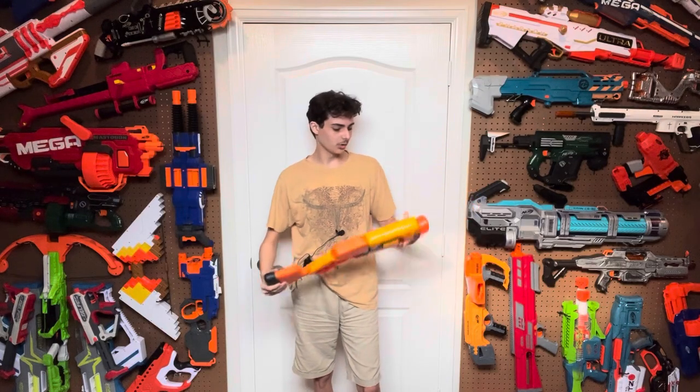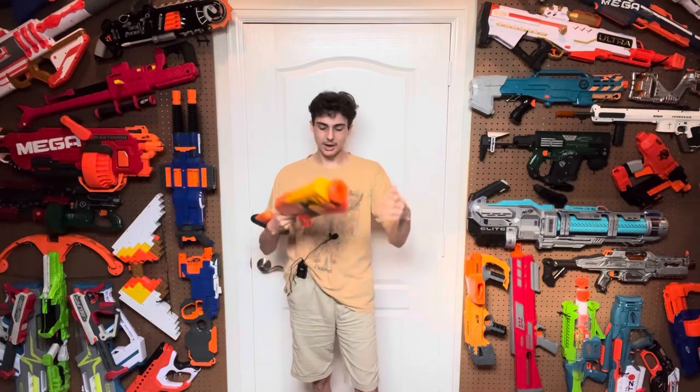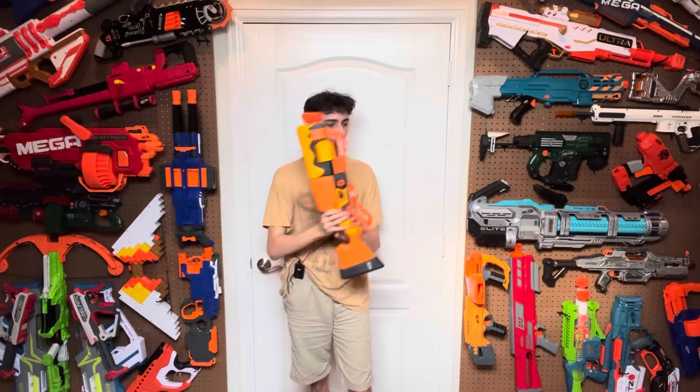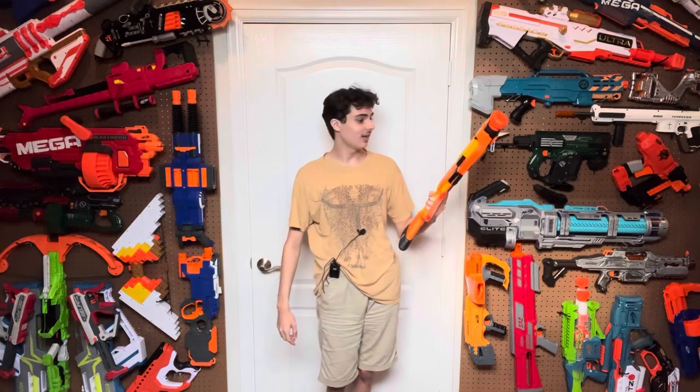The Roblox Bees Blaster was one of four launch Nerf Roblox blasters in the first year, that being 2021. This came out alongside the Shark, the Bread Shark Mega Blaster thing, the terrible Strife reskin, and the two little Jailbreak pistols. I have one of those Jailbreak pistols, and that's it.